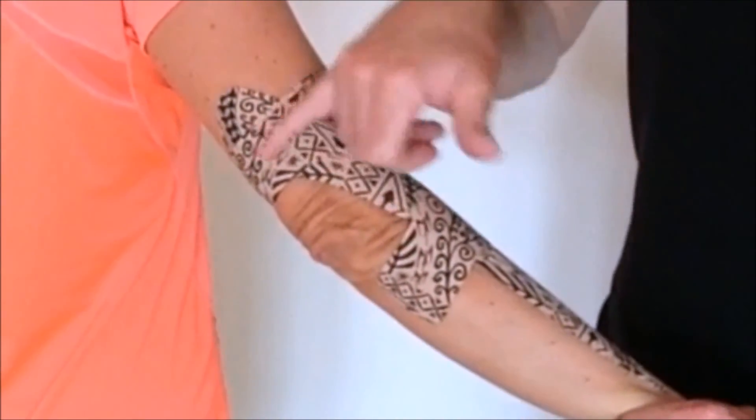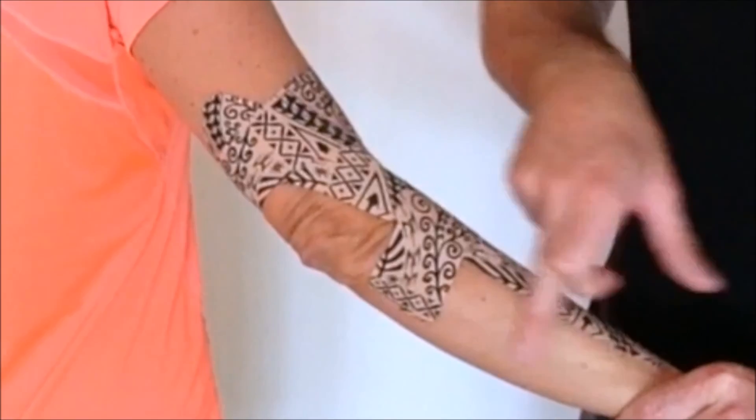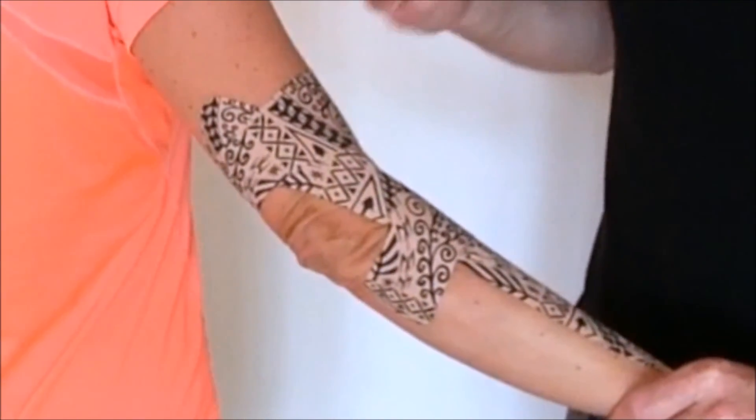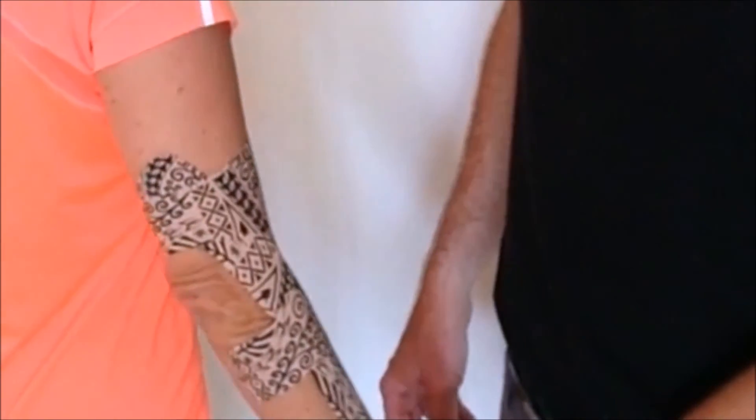Here we can see how effectively that's boxed up all of that soft tissue. If we compare what's happening down here to what's happening here, it's very, very different — we've really gathered everything together to take some of that soft tissue pressure off.